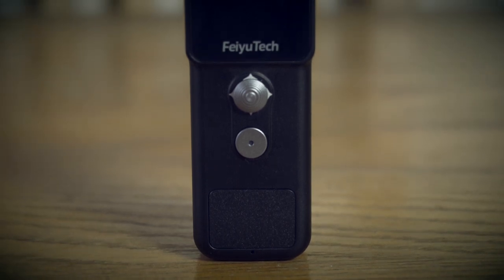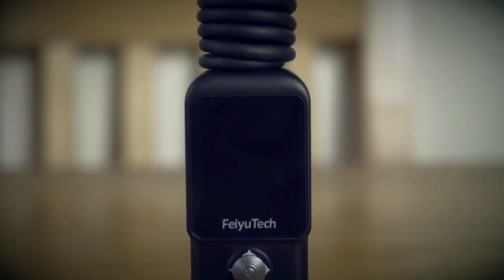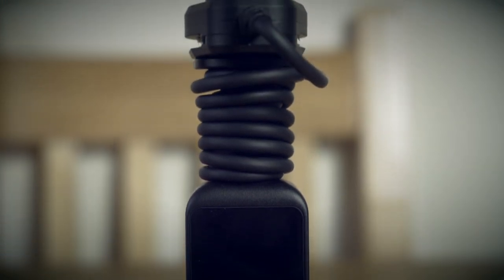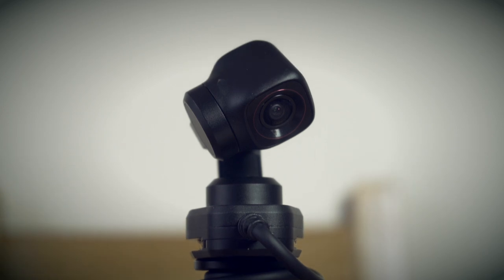I'm not going to go into lengthy and vivid detail about the features of the Feutek Pocket 2S as I'm sure there will be many other reviews covering just that. So today what I'm going to do is a really quick overview of the features and then go on and talk about how specifically you can use it to film your bike rides.